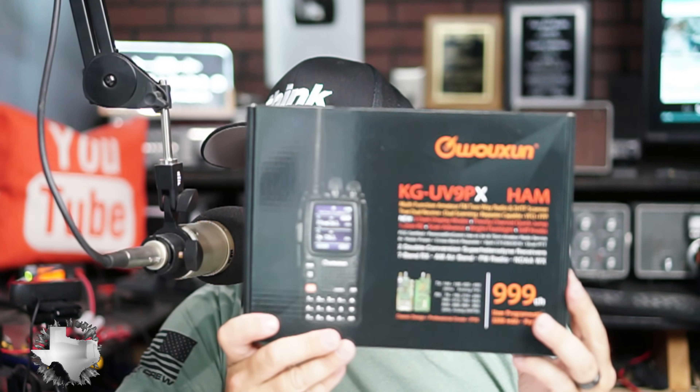Brand new from Waxon and BetterSafe Radio — a new model to the UV9 series: the UV9X, or UV9 Papa X-Ray, an expanded ham radio with several extra features we haven't seen in previous models. This is a first look. These are brand new and they're going to be released this week.